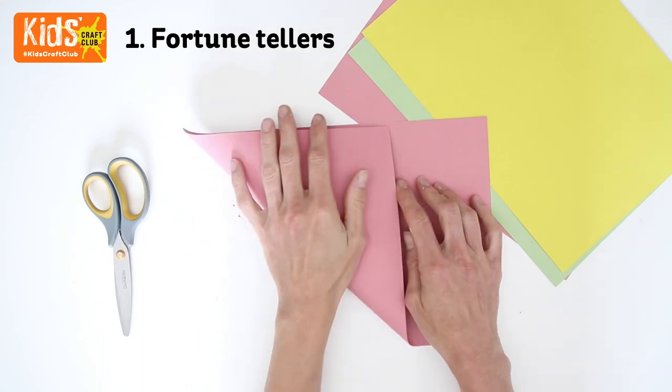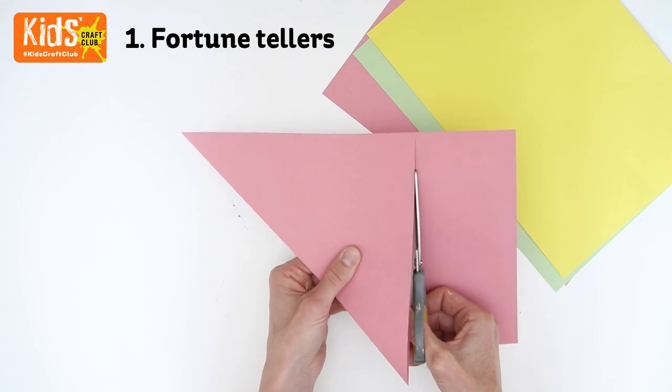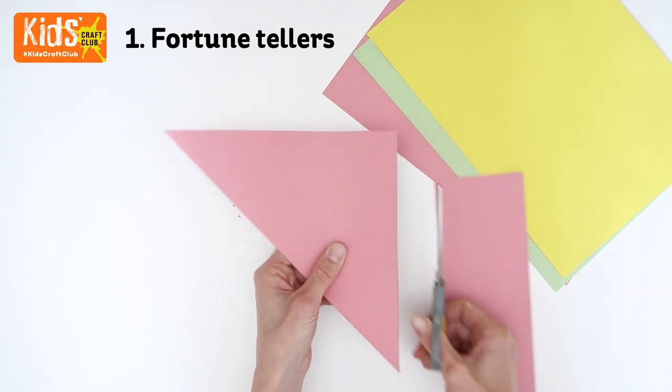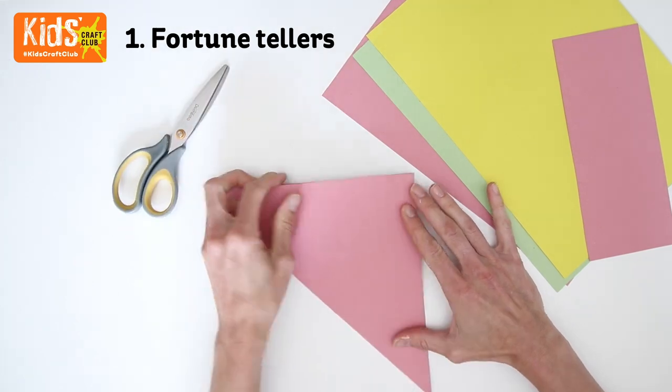Start by folding one of the corners of the paper diagonally to meet the opposite edge. Cut the paper along the fold. Open up the paper and fold the opposite corners, then open up again.